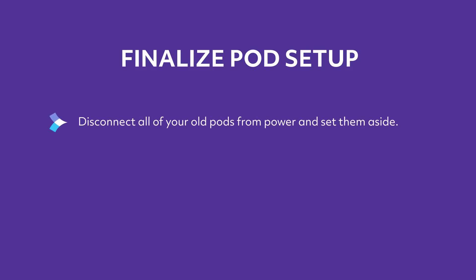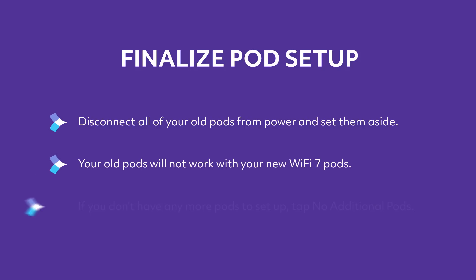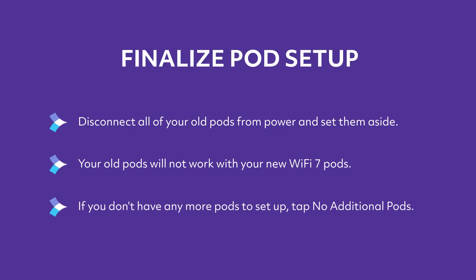Disconnect all of your old pods from power and set them aside. Your old pods will not work with your new Wi-Fi 7 pods. If you don't have any more pods to set up, tap No additional pods. If you need to set up more wireless pods, here's how.